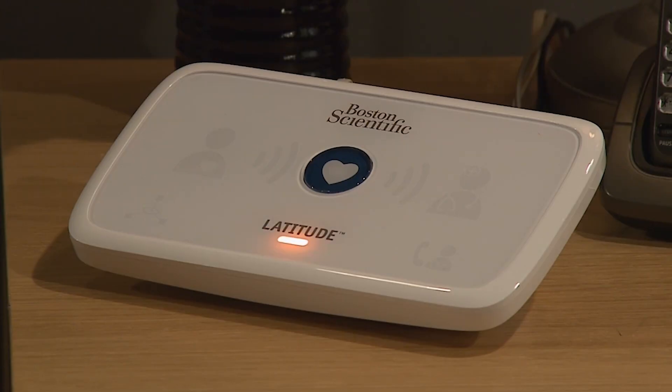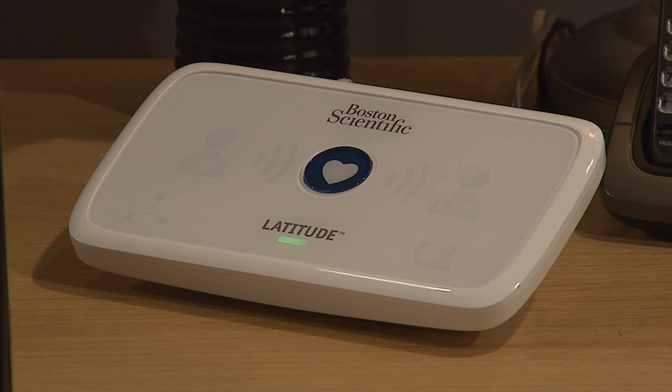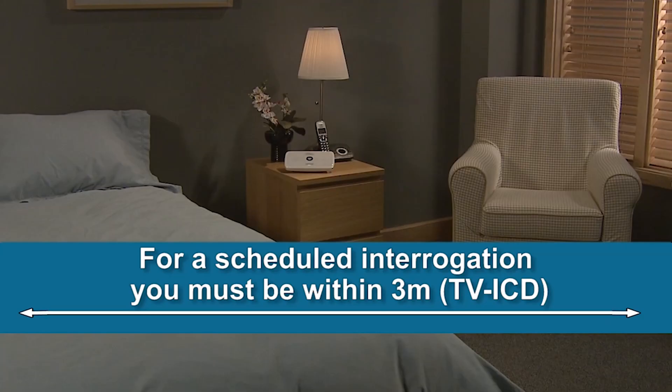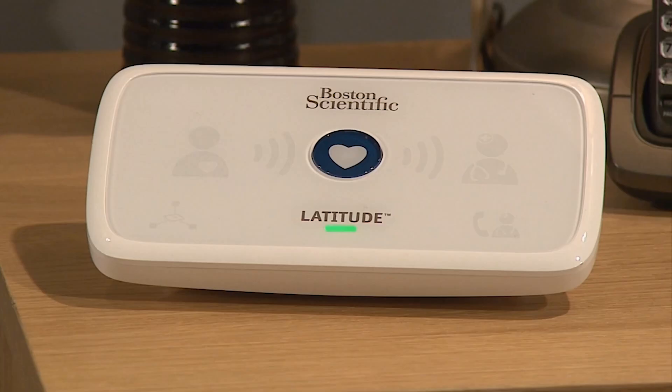Once electrical power is supplied, the communicator begins a start-up process. After a few moments you will see the heart button flash with a white light — press the flashing heart button. This allows the communicator to try to connect with your implanted device and send data to the Latitude system. Make sure you stay within three meters of the communicator for a successful device check; if you have been implanted with a subcutaneous defibrillator the distance should be no more than 90 centimeters. The patient icon lights up blue, and the collecting waves light green in sequence while the communicator gathers information. When all three collecting waves light green and the heart button lights white, the device check was successful.